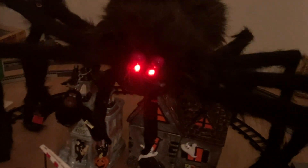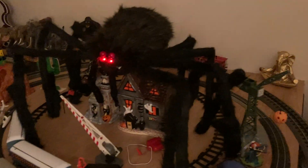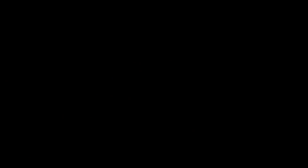The centerpiece is a giant huge spider which lights up — the back has a switch. I was able to shorten the legs a little bit by bending them and I'll have it hover over the layout. It lights up and blinks and everything.